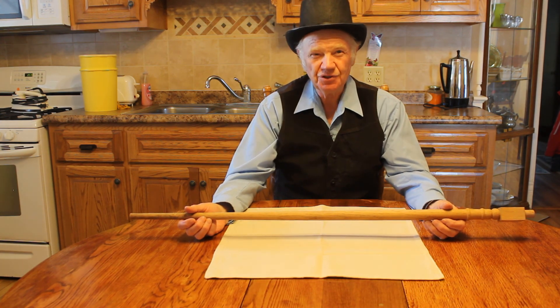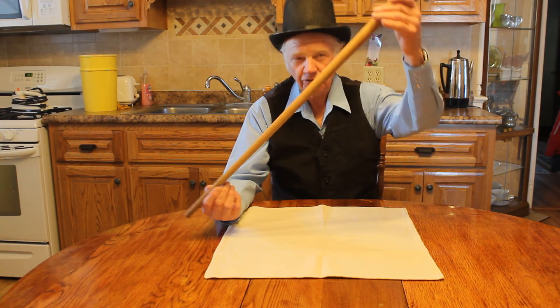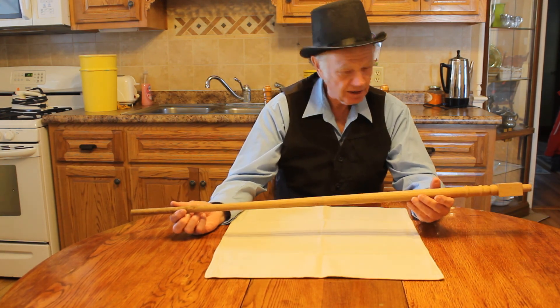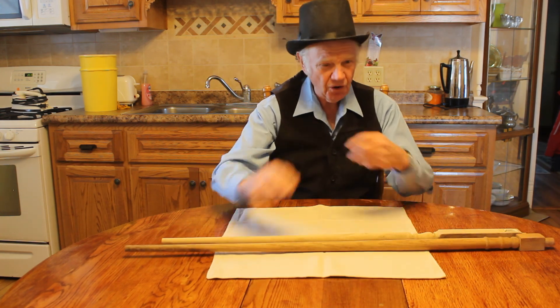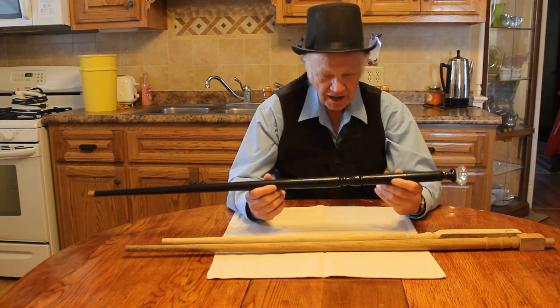I remembered we put in some new stairways and I don't know what they call these things, but they go on the stairway — spindles, I guess you call them stair spindles. Anyway, I went to the local Habitat store and I picked some of these up, and I came up with a cane.